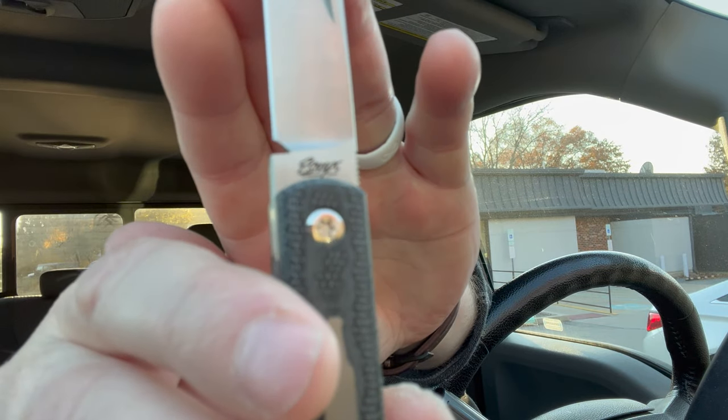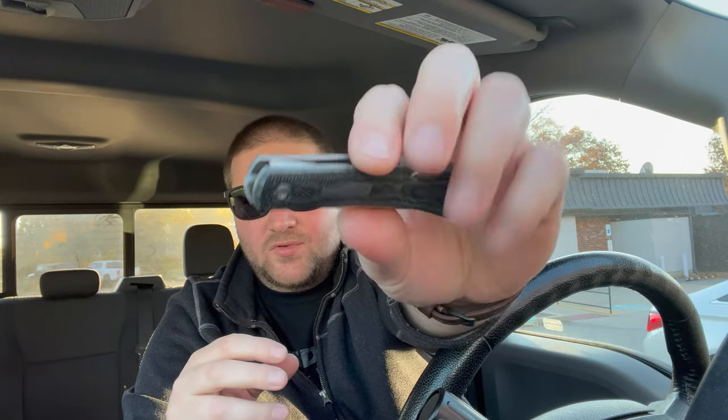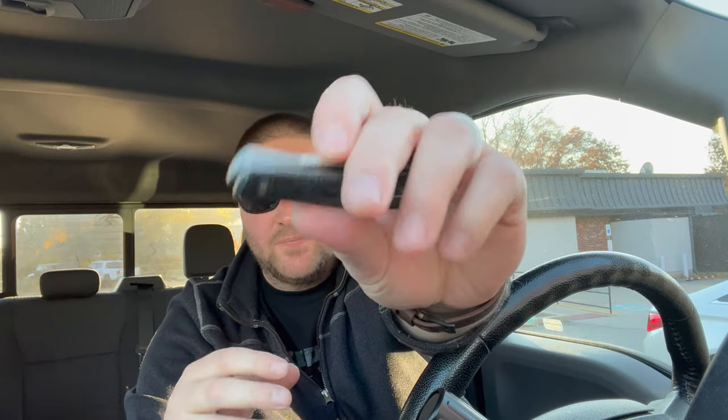Ethnics is a custom maker — I believe he does custom slip joints and stuff — and then he worked with Knife Joy to bring this to reality. It is a production model made by Riat, who I love — you guys know I love Riat. It's black micarta and M390, pretty standard stuff.